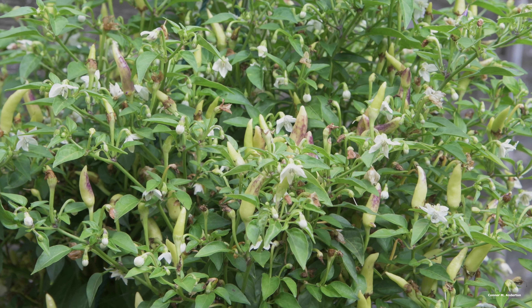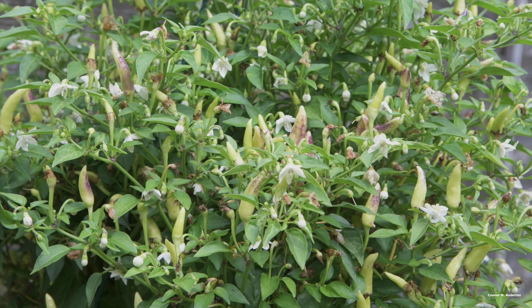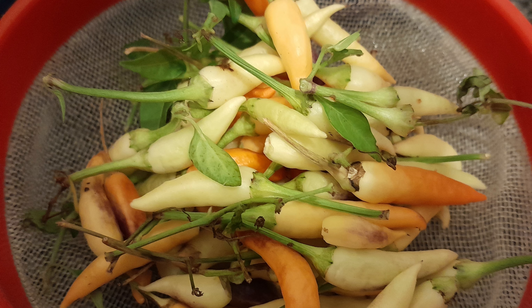Hello! So earlier on, I decided to harvest the hanging baskets of fire chillies that I've been growing and occasionally testing since June, since the nights are now colder and I very much doubt that they'd continue to fruit throughout the month.